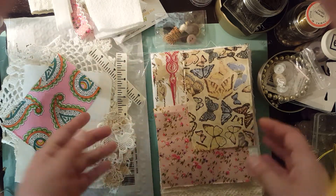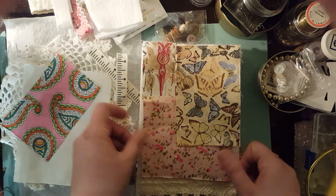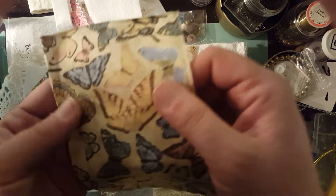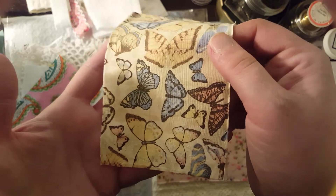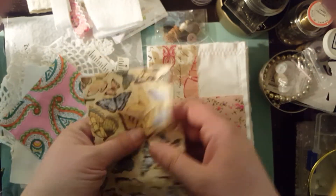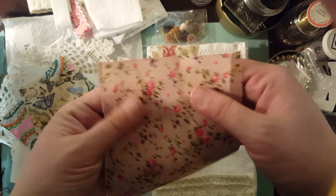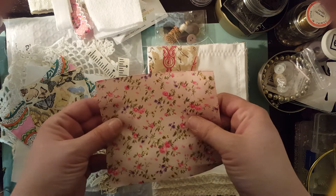You put the different pieces of fabric on here, do the sewing, and that could be your base for the book. This fabric is just really nice. I think I'm going to be cutting the butterflies out of this beautiful fabric — it's so pretty. Also, some of these fabrics you can use to make pockets with them.